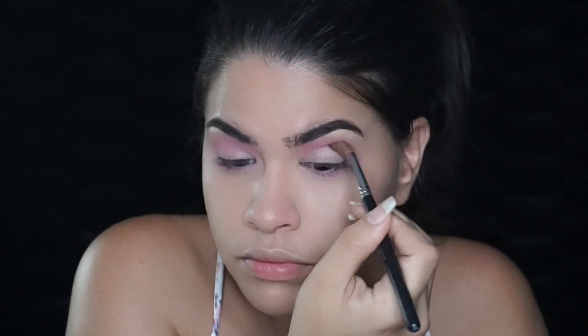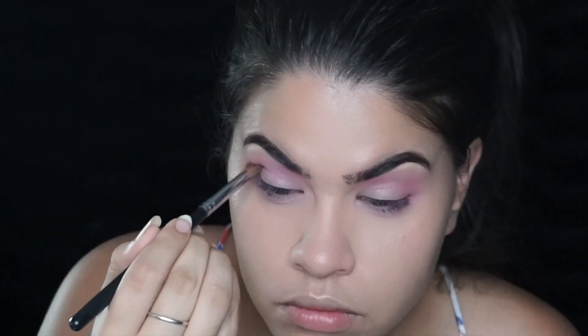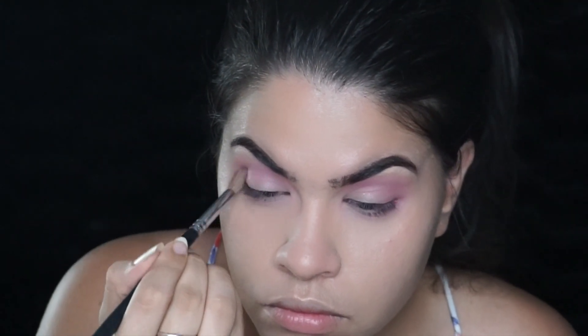I'm also going to run this on the bottom lash line as well to start building up some color there. Again, you want to build that pink a little bit at a time until you're satisfied with the pigmentation.